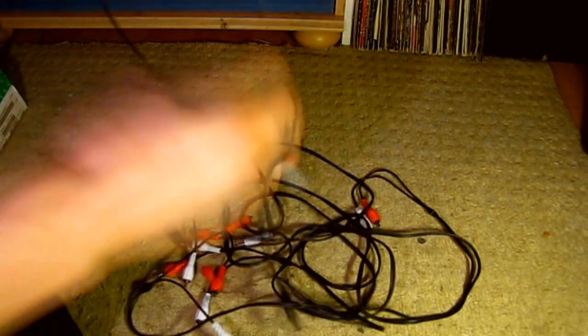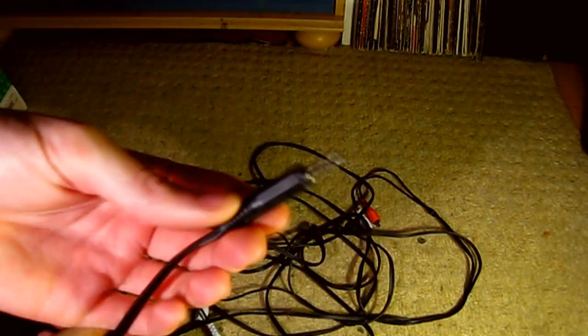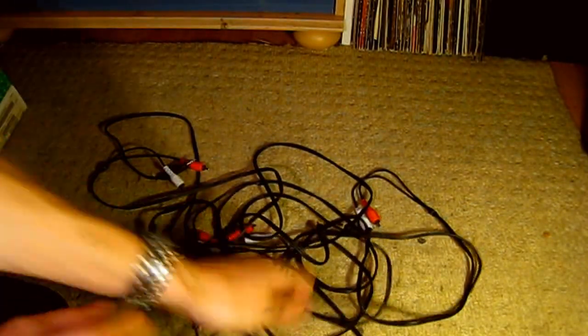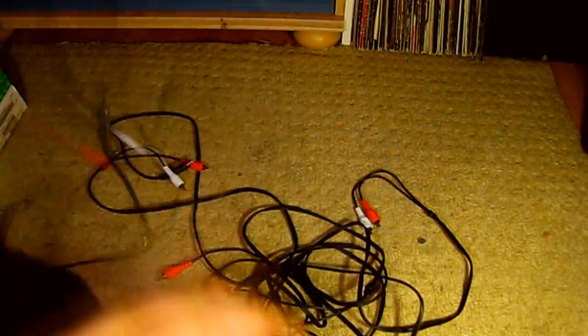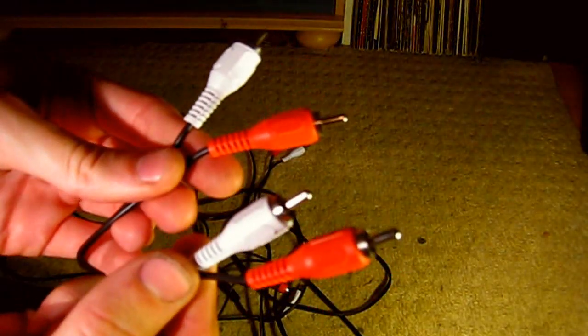The leads you want are ones that go from a 3.5mm stereo jack to two RCA connectors, and you're also probably going to want a couple of these as well — these go from two RCAs to two RCAs, just RCA on either end. Get a couple of those and a few of these other ones.